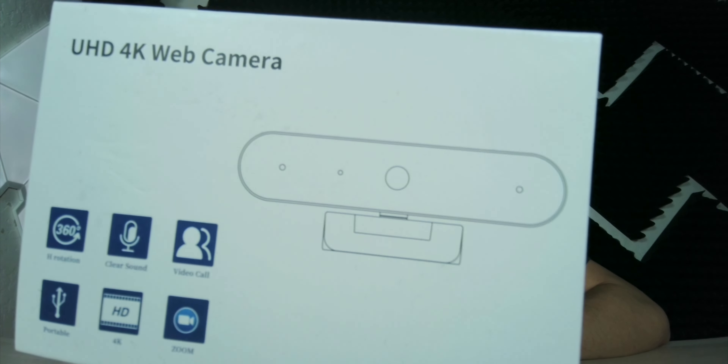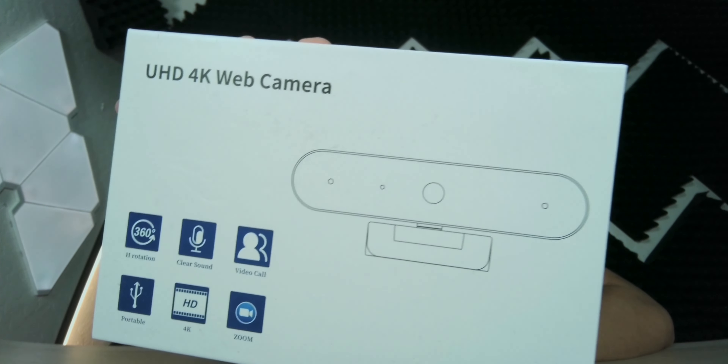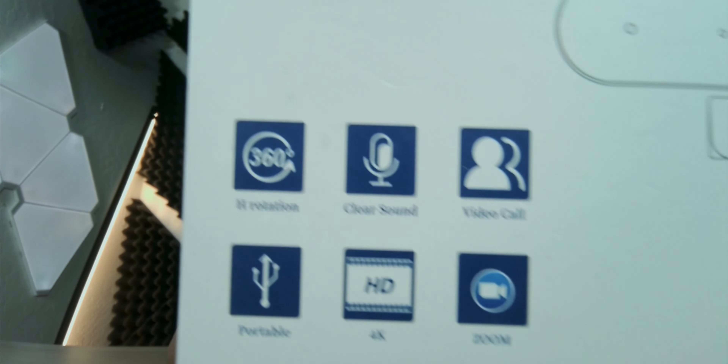Looking at the video quality, it actually does look very good. The autofocus looked like it was working. Let me put the box here — okay, it looks like we're focused on it. Let's move it, and it focused back on me. Okay, it's doing a good job, it's very quick. Hopefully the audio sounds good because it does say right here — let me zoom in on that.